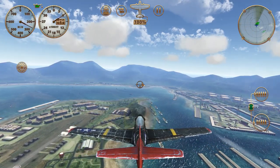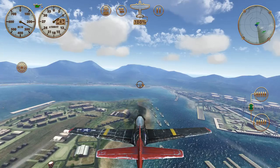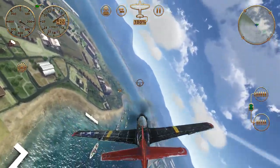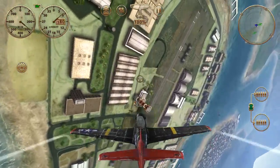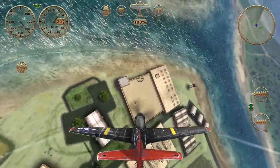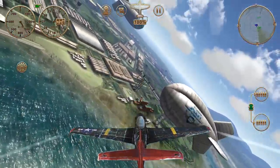We're ready for part two of blimp flying. We've learned how to do loops around the middle and lengthwise. Now we're going to really combine those two together and do a corkscrew maneuver around the blimp.